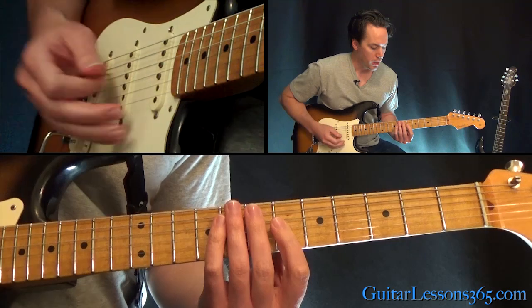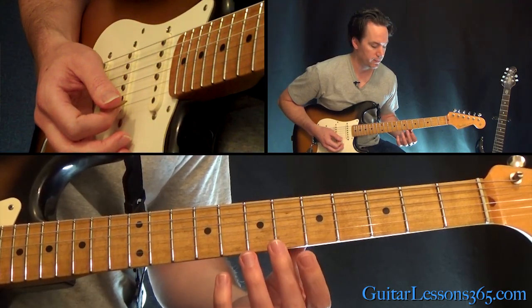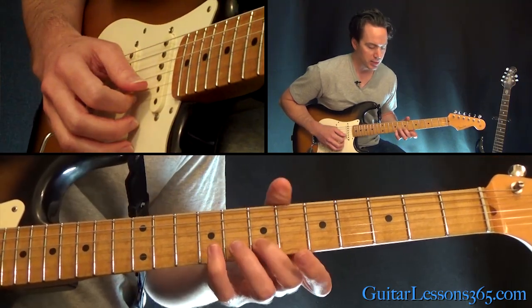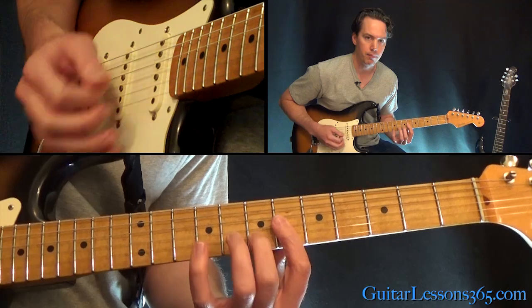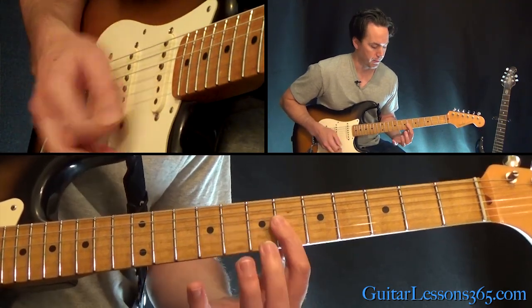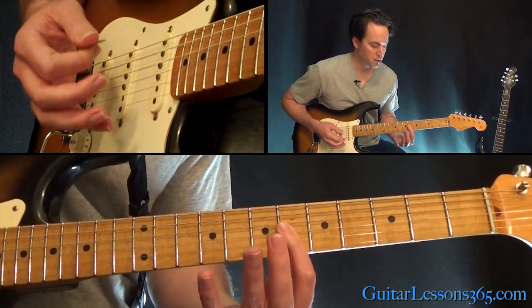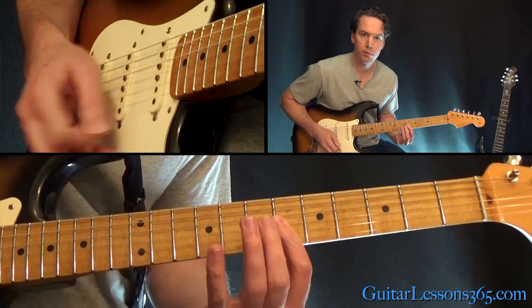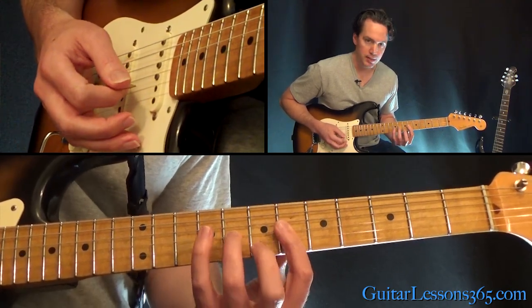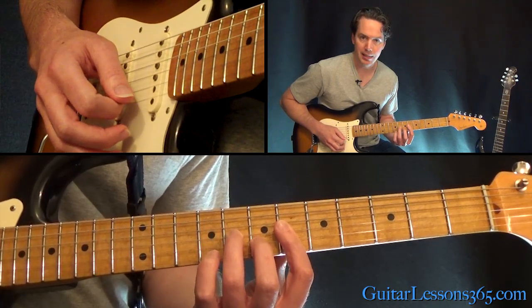We're in standard tuning. We're going to start with just a bar across the sixth fret on the high E, B, and the G string. So you pick that and hammer on quickly to the seventh fret on the B. And then just pick up your second finger so it's a straight bar for the second chord. Now you're going to hammer on the eighth fret on the G string and bring the seventh fret on the B back down as well.